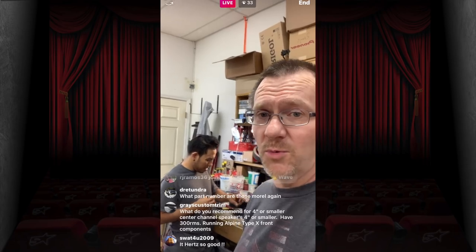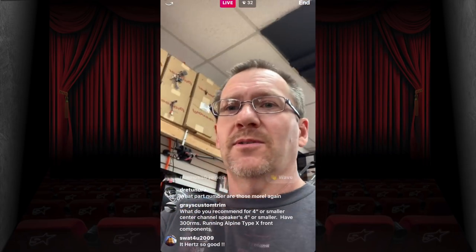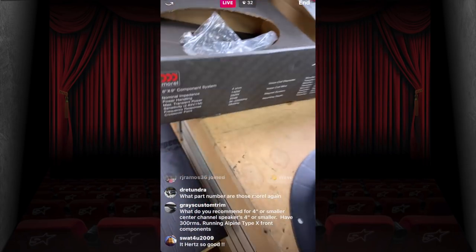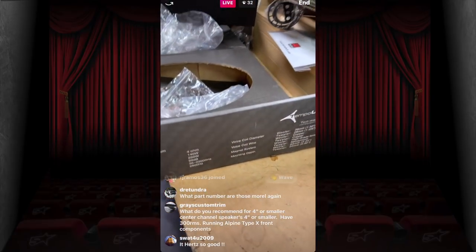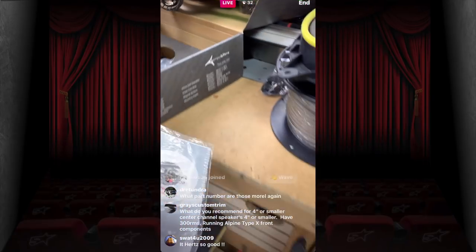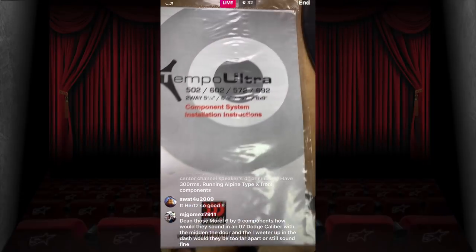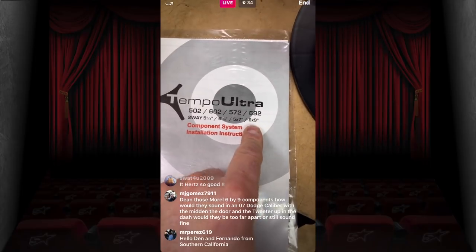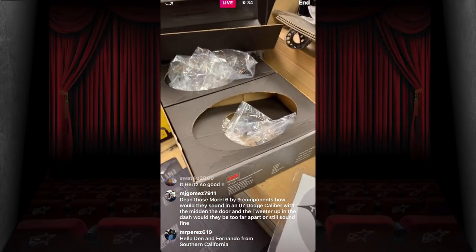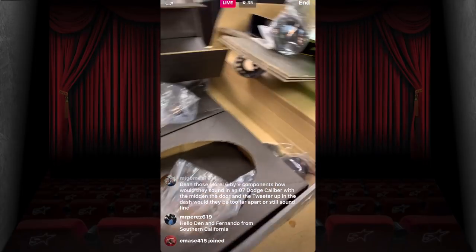Someone asks about the Morel part number — that I can help with. It is the Tempo Ultra 692, a 6x9 component set. You get the mid-bass and the tweeter.